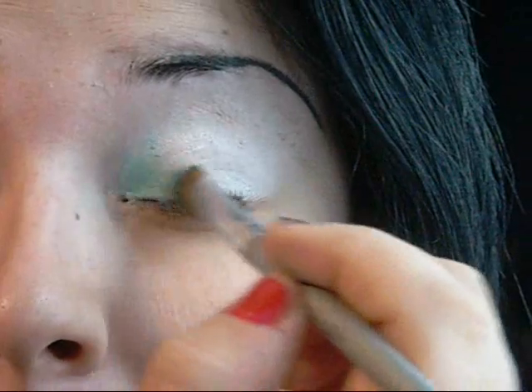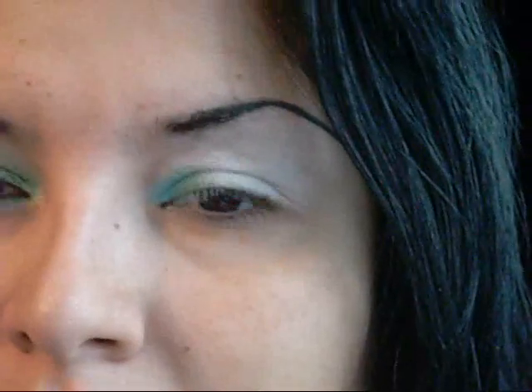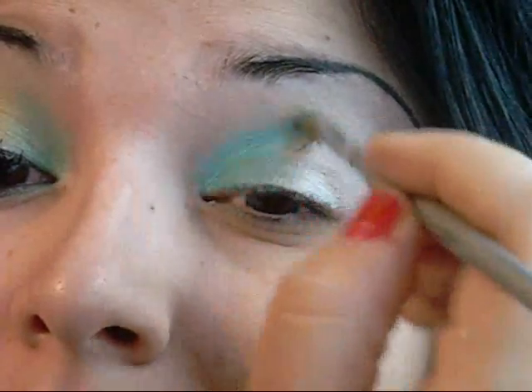So the first color we're going to apply is NYX Eyeshadow in Wildflower — it's a really pretty green with a little bit of shimmer in it. I'm going to be using a flat eyeshadow brush. We're going to apply it into the inner third. I'm actually going to grab a smaller brush to do the inner third, and we're going to pat it and put it just above the crease.